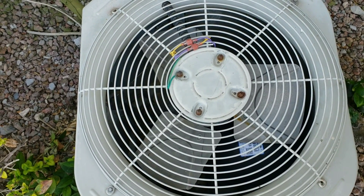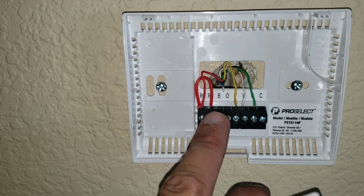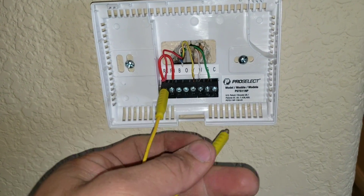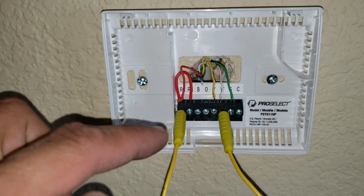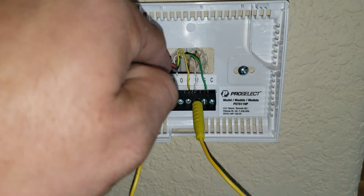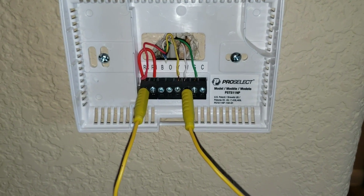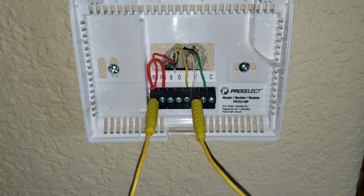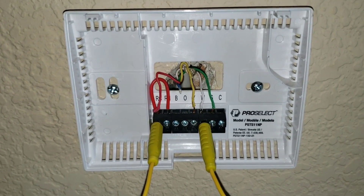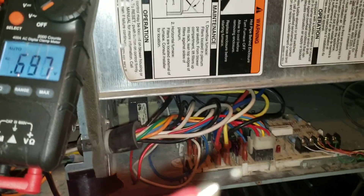We're going to set the thermostat to off — and you can see the condenser unit is no longer running. We'll pull the faceplate off the thermostat and jump our R and W terminals. I have a mag jumper; I'm just going to touch R and W. If you don't have a mag jumper, you can remove the wires from R and W and tap them together, or use a piece of insulated wire — there are many ways to do this. Now that I've jumped R and W, I'm checking whether the condensing unit turned on. You can see the condenser unit is no longer running.